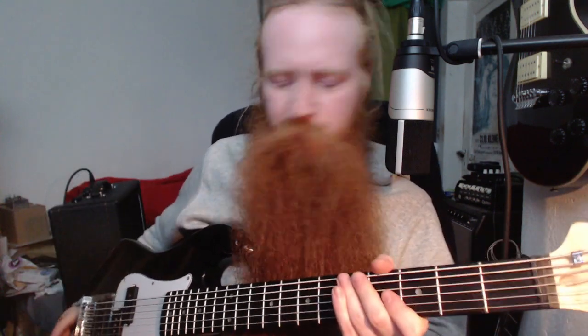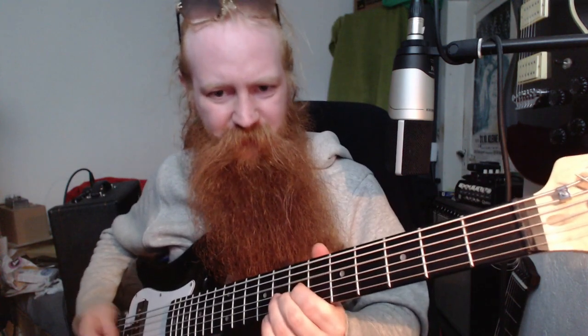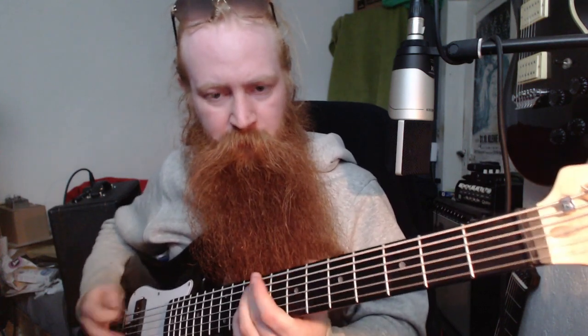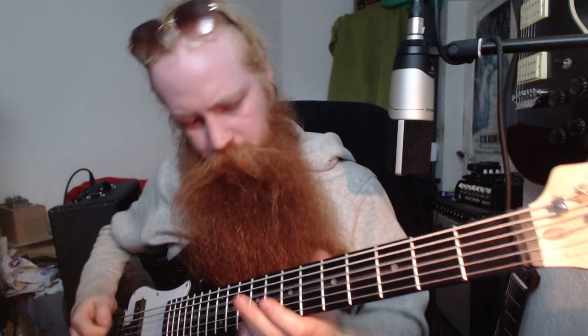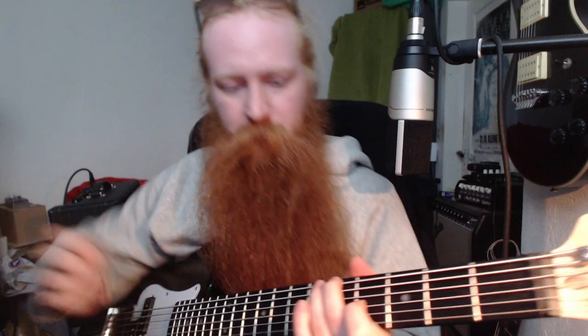Guitar solo. So yeah, those are the basic sounds in a clean-ish setting. Let's add some more gain and explore what this thing can do - I'll add one more clean-ish gain stage so it's like a rock tone. Let's play the bridge pickup again.